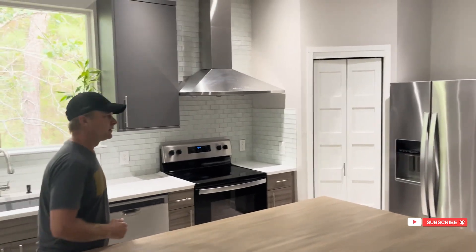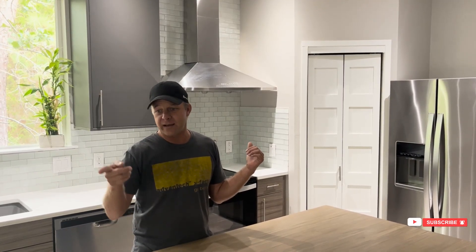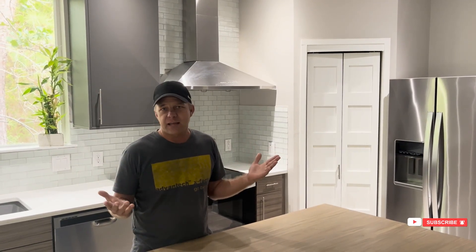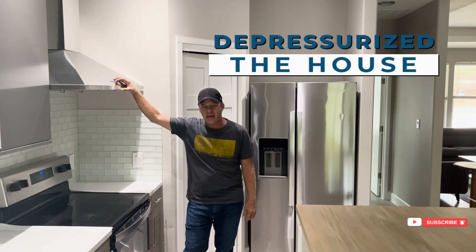If you don't do that, let's just show what's going to happen. In this particular case the crew didn't hook it up correctly. What we've been doing while living here — our own home is always last priority as a home builder, we're working on other people's homes all the time — we literally opened the back door when we used the range hood, which is effectively the same thing as passively letting outdoor air in. If we didn't do that, when you turn this range hood on, it's going to depressurize the house.